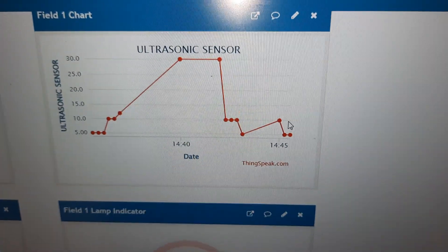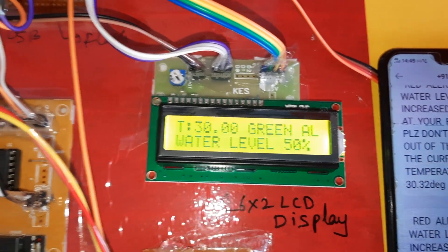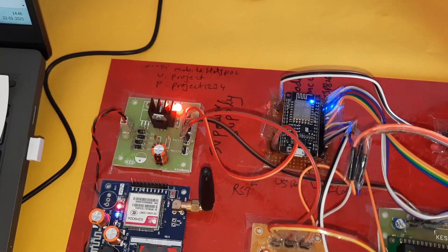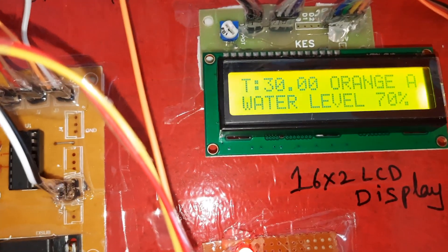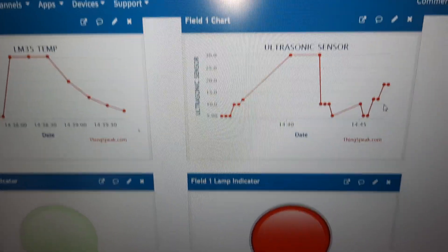Now I'm inserting water. Temperature is 30°C and green alert — water level is 50%. The temperature and water level are updated. Now I'll add some more water. Water level has reached 70%. Temperature has increased. Now water is at 50% but temperature has increased further to 33°C, so now a red alert is triggered.